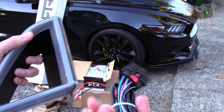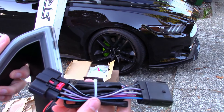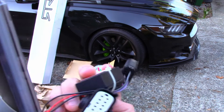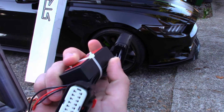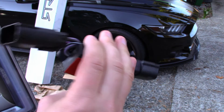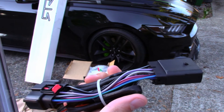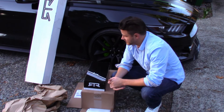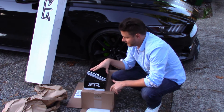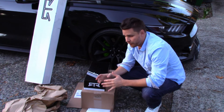Particularly important to me is the wiring — I hate wiring — and this looks like it's pretty much just unplug what you've got, put this in the middle, and put it back in. Looks pretty simple. That was the unboxing of the RTR upper grille and the RTR grille lights, all from American Muscle.